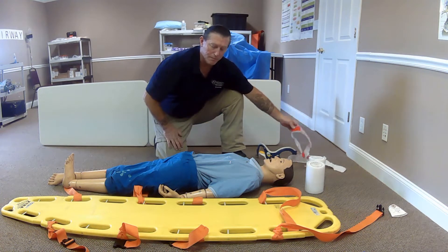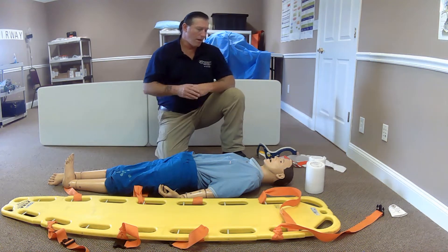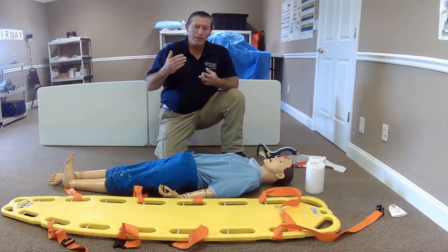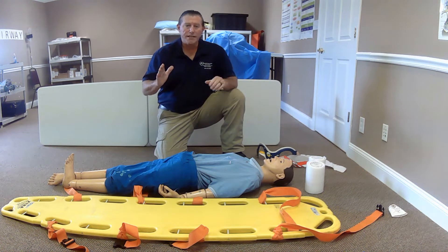We will simulate taping the head to the device for training purposes only. For this skill, I will have two additional EMS assistants with me. BSI, scene safe.